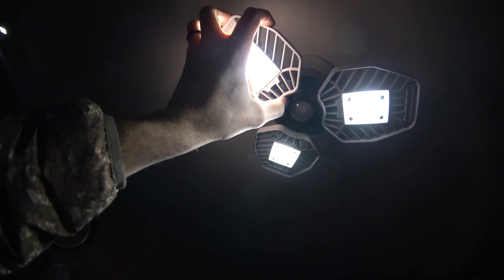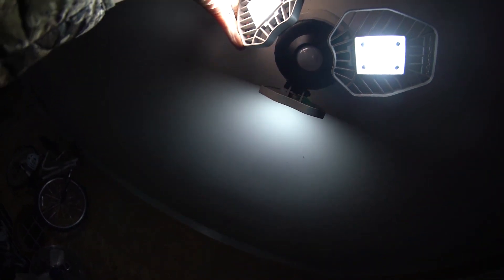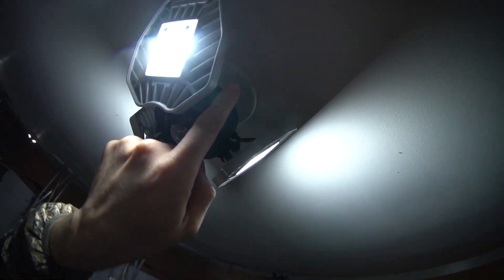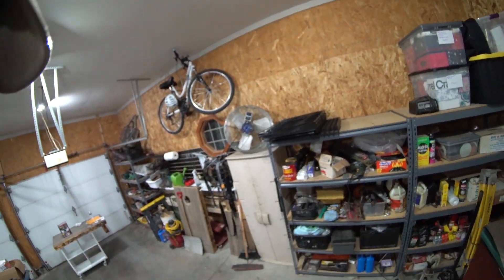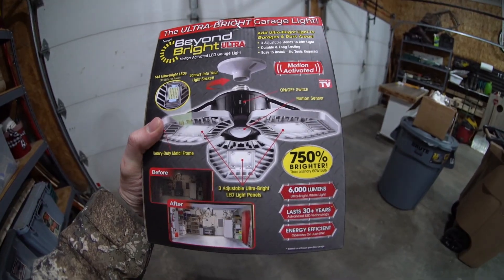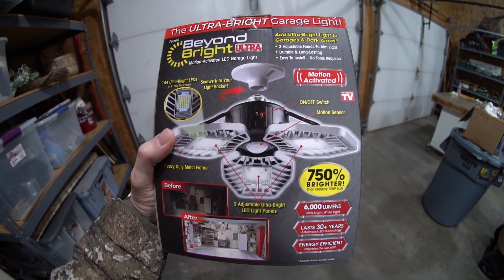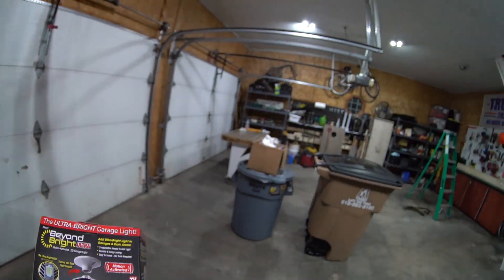Another cool feature is that these can be aimed. I can turn one out, turn one up — they do put off a little bit of heat. On the box you can see this has 6,000 lumens per light fixture, which is way brighter than the light bulbs I had before at only 900 lumens. We are well above what we were and probably using less energy, and you can see that light just kicked off with the motion sensor.